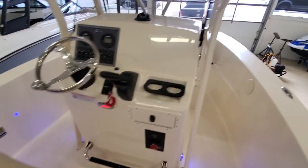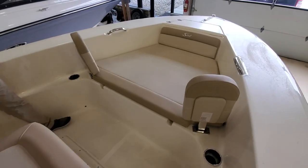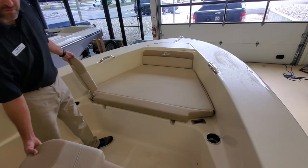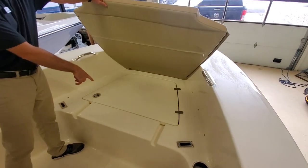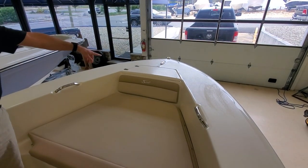Moving up to the bow. Forward facing seat, which is a cooler as well. Forward backrests that are removable. And then this cushion is removable as well and it's non-skidded underneath with storage down below. And then you do also have an anchor locker right there.